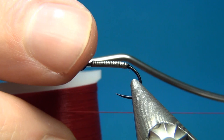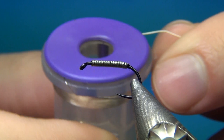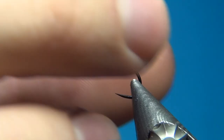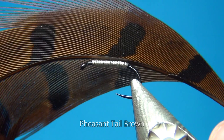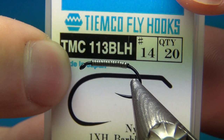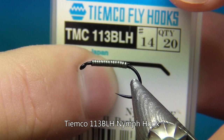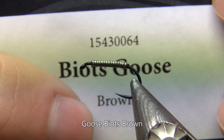To rib the fly I'm going to use some small silver wire from UTC — on this size 14, the small works really well. For the back cover, representing the wings — these have two wide wings laying right alongside or on top of the body — I'm using some dyed brown pheasant tail, but you could also use Swiss straw or any backing material you want. I find this gives a nice effect when covered with UV resin. The hook I'm using is the Tiemco 113 BLH, which is this heavy nymph hook. For the legs, these have really big wide legs, so I'm going to use some goose biots dyed in brown.